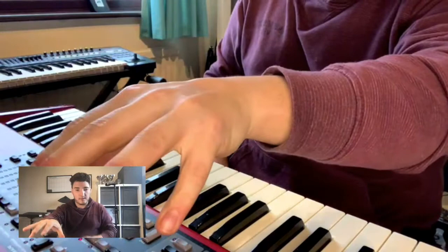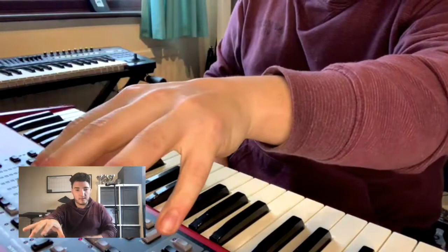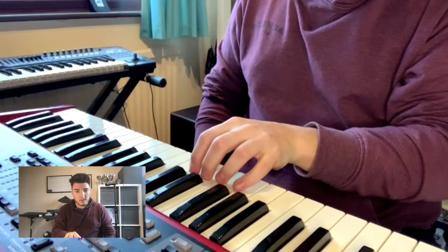So we take our hand out, relax it, flat part of the thumb, and then one finger over each white note, and we can just apply some pressure and we get this exercise.